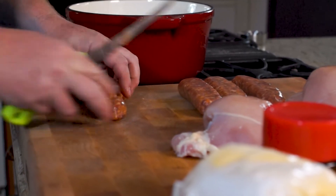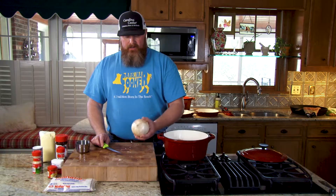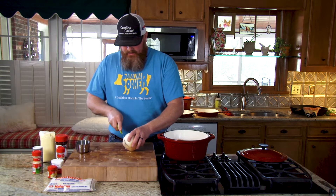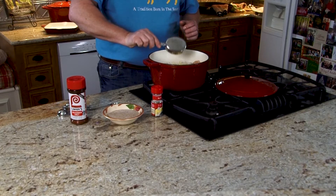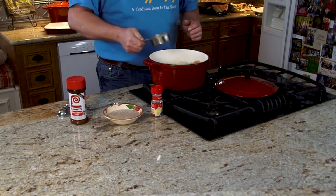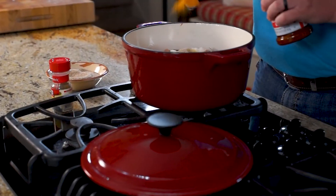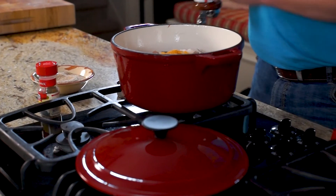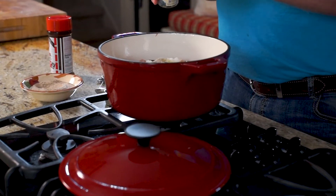The first thing we're gonna do is cut our pork sausage up and our chicken up and get it added to the pot. Then I'm gonna cut my onion up, and once I get it cut up, I'm gonna put one cup of onion into the pot. Next we're gonna do a half a cup of melted butter, two teaspoons of house seasoning, two teaspoons of Lowry seasoning salt, one teaspoon of red pepper, and three bay leaves.